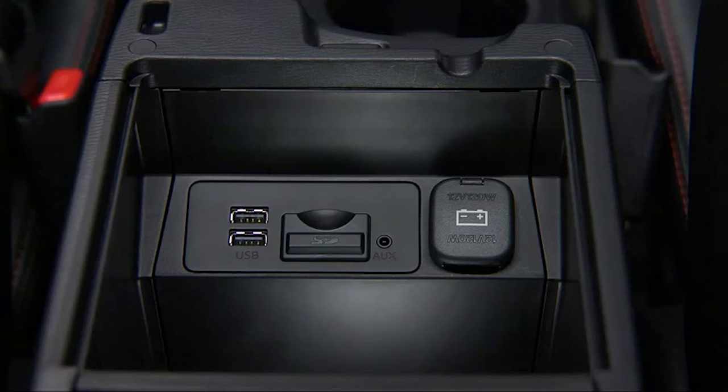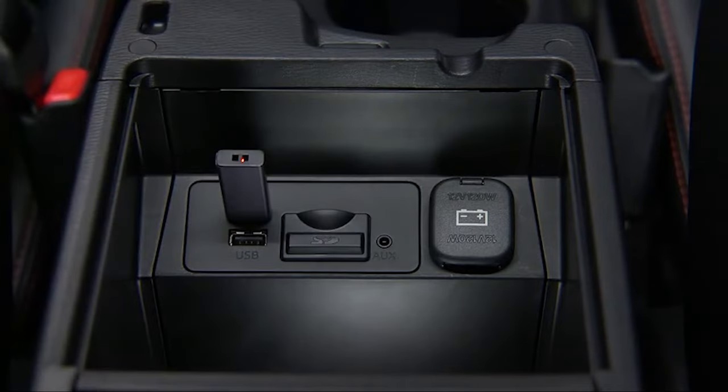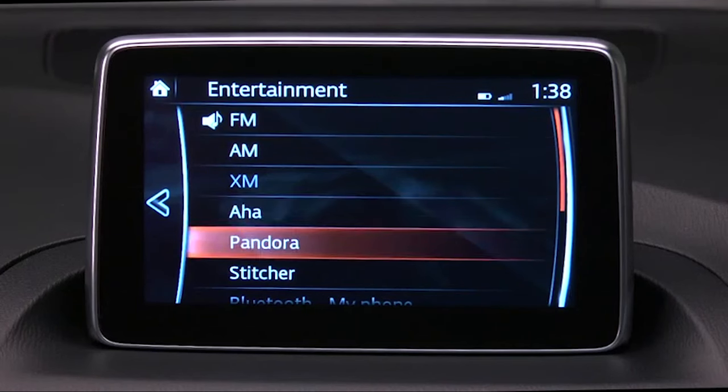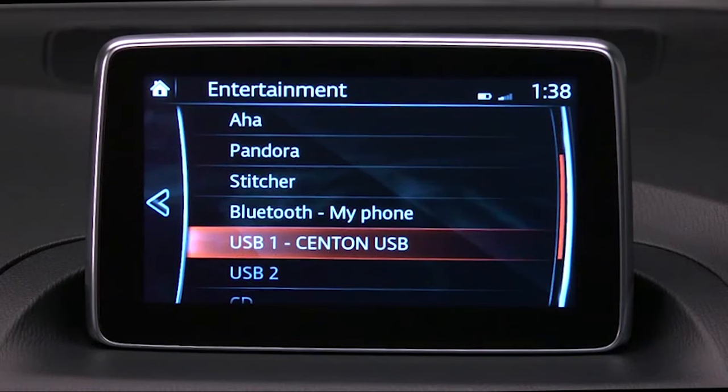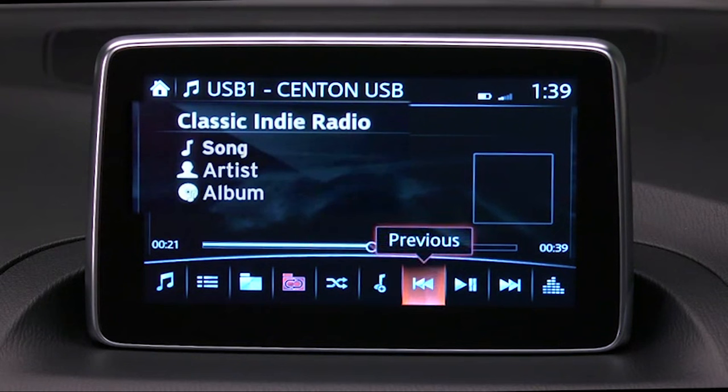To connect a late-model smartphone, iPhone, iPod, or flash memory, insert a connector into the device and into one of the two USB ports. Select Audio on the home screen, and then select USB 1 or USB 2. Icons specific to USB will display at the bottom of the screen. When you roll over an icon, its descriptive label appears.